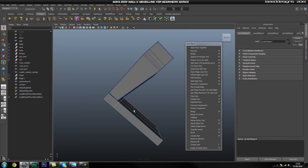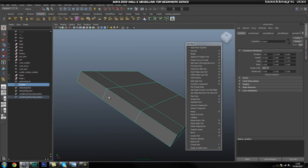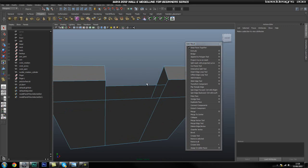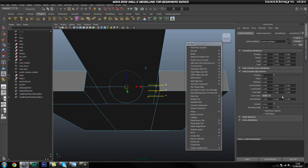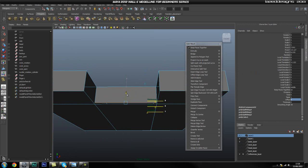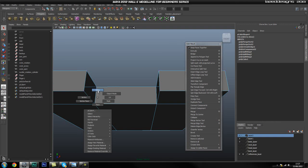Once we have that, I'm going to select this piece and isolate this one. I'm going to go ahead and select these four faces and delete them because we don't need them. Now I can go ahead and fill up this hole by extruding — turn the offset to zero and drag it to about there. Then I'm just going to use my merge vertex tool to snap these.